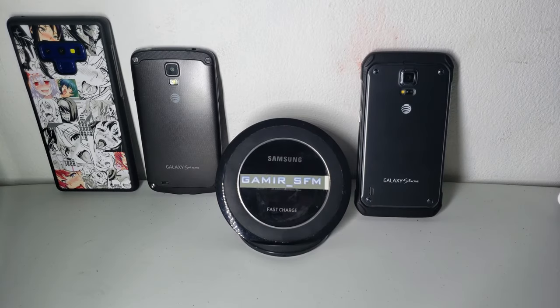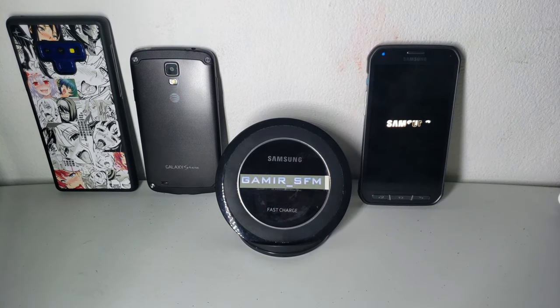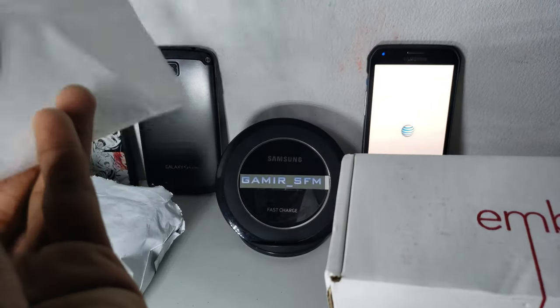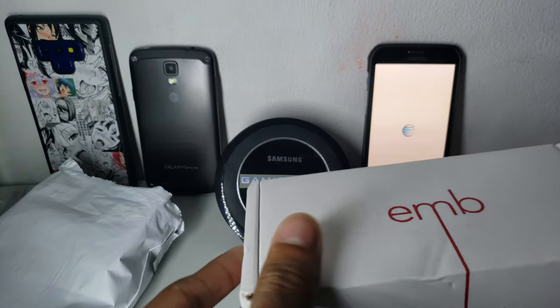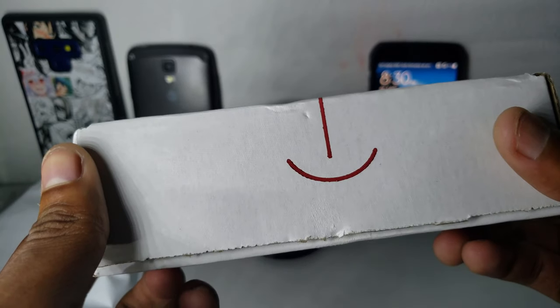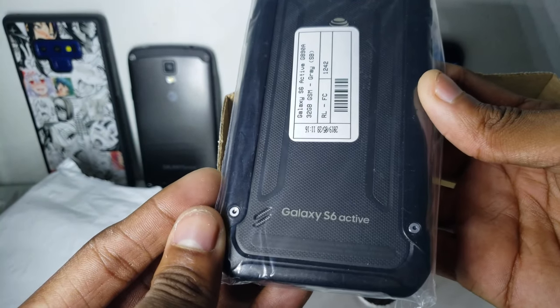Hello, welcome to another video. I'm Gamir and today I will show you a little unboxing. Inside this box we get a paper — shipping information — and if you recognize this company from eBay, then you can guess what it is: it is the Galaxy S6 Active.